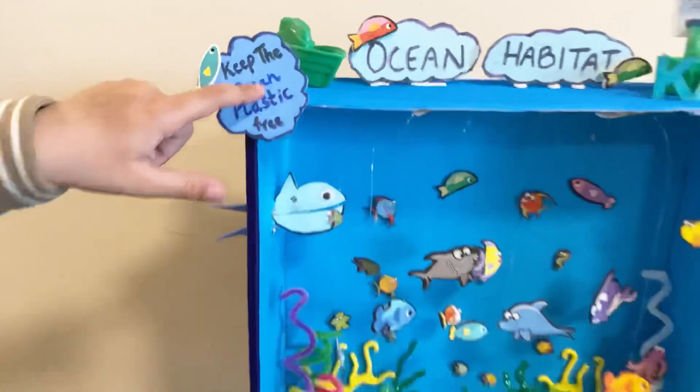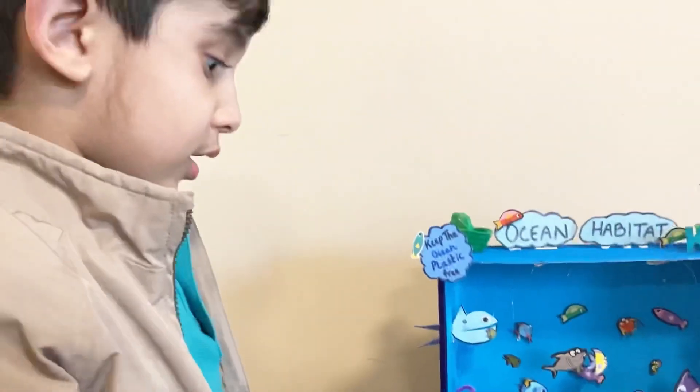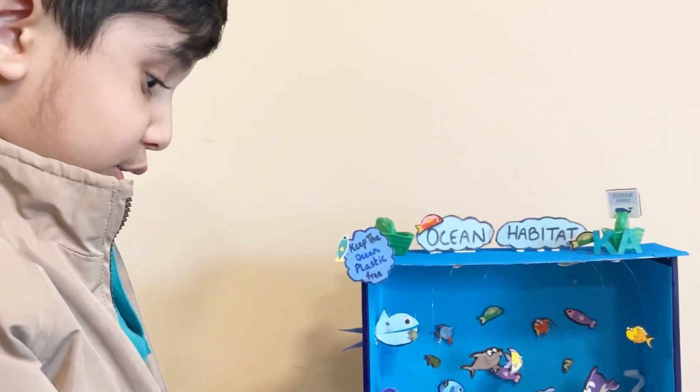It just says keep the ocean plastic free. That means don't throw plastic in the ocean, okay?